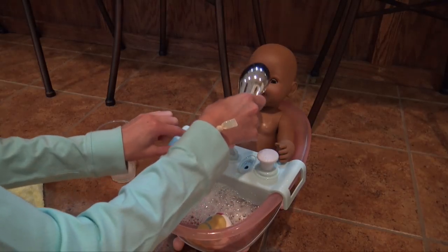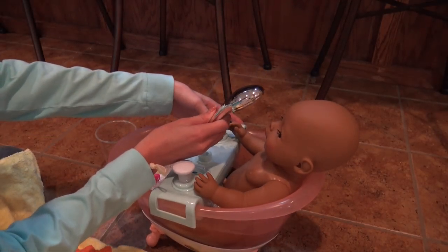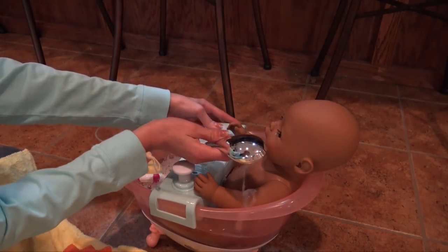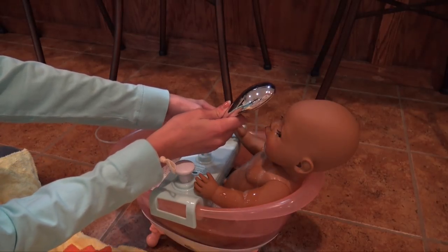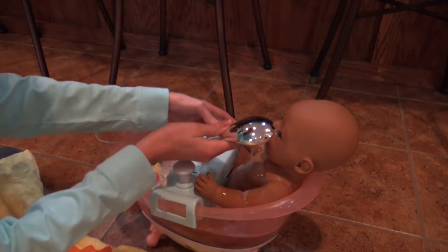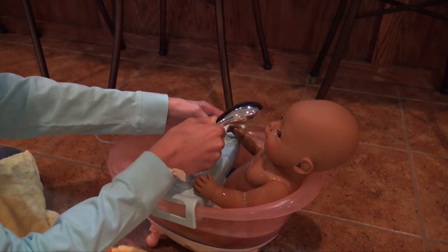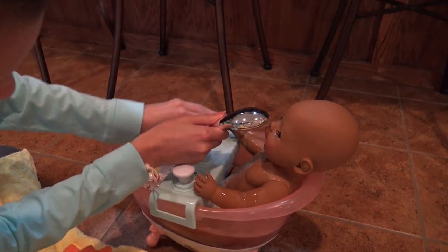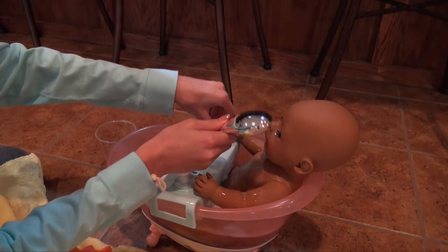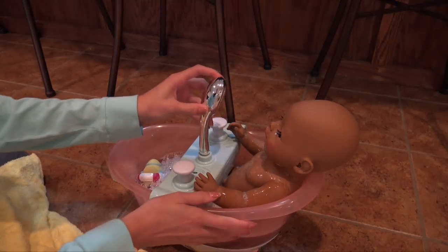Let's try the hose feature. Here we go, I'm going to turn it this way so you guys can see what's happening. Ooh, we're washing her now. Wow, that's so cool. It doesn't reach all the way up to her head. We're cleaning her off really good. That's probably good for the hose.